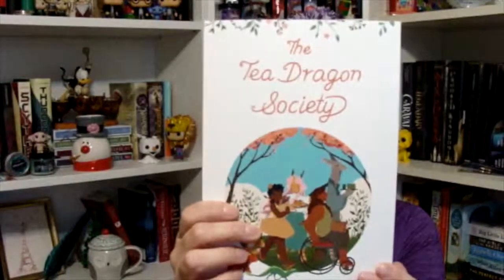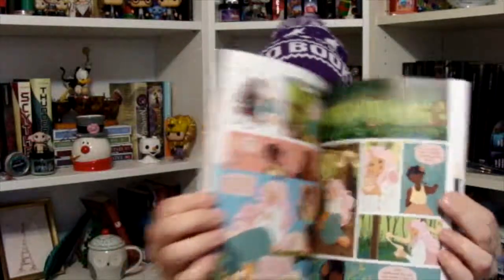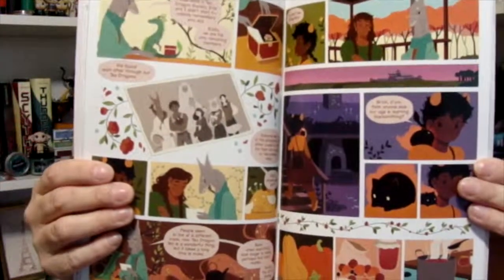The Tea Dragon Society by Katie O'Neill — it's a little graphic novel type book. Looks very cute. It says: learn how to master the ancient art of caring for tea dragons with your exclusive copy of the graphic novel The Tea Dragon Society by Katie O'Neill. I like that — looks like it's got some interesting artwork, and it will be a fun, quick read.